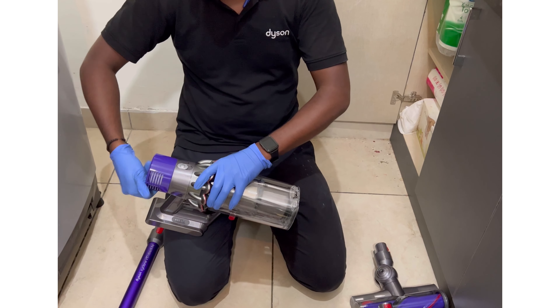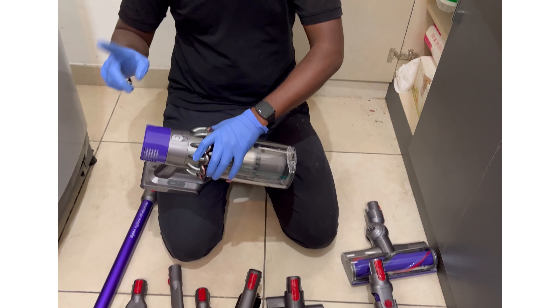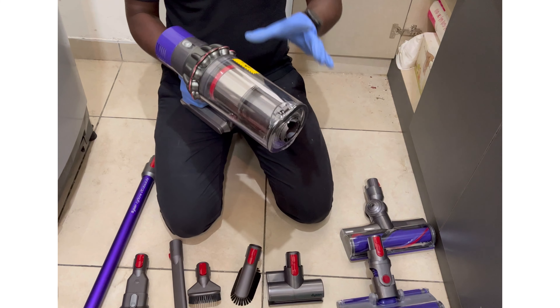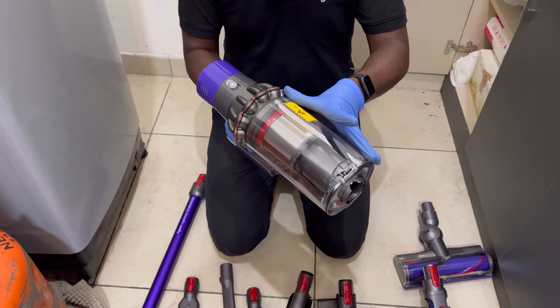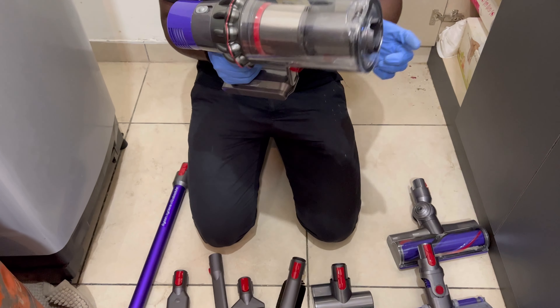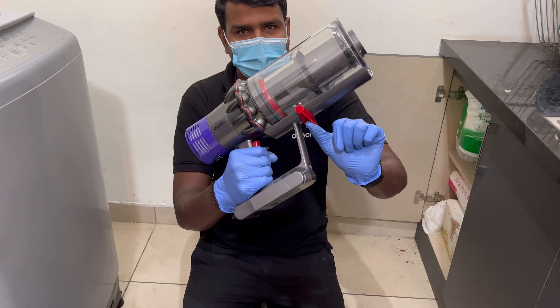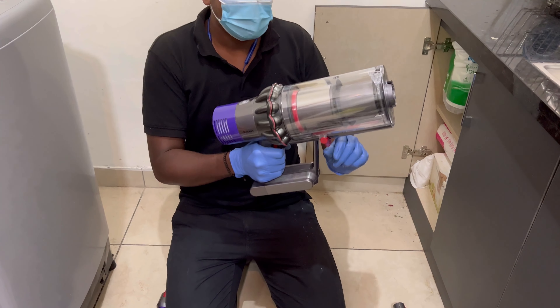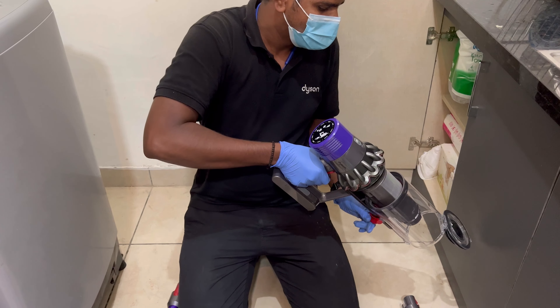When fixing the filter, rotate clockwise to fix and anti-clockwise to open. This is the transparent bin. There is a max level marker — when dust particles reach the max level, go to the dust bin, hold the machine like a gun, and there is a red trigger. Push it forward with a little force, clean the whole bin, and push backward to close.